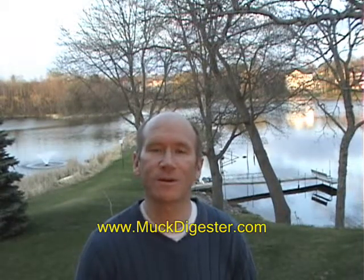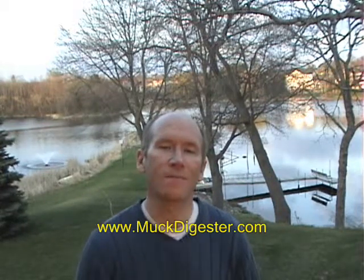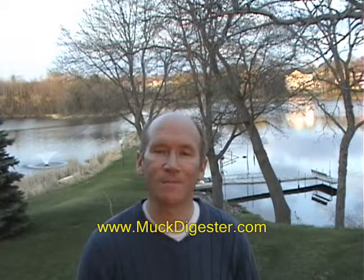Whether you're trying to get rid of silt and muck with the weed roller, the beach groomer, the beach buddy, the aqua blaster, or some of our other various products, here's another great option: the Muck Digester pellets. This is Bruce with weedersdigest.com, and we're very pleased to bring this product to you. We hope you like it. Thank you.